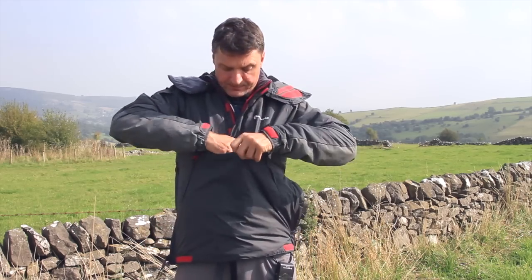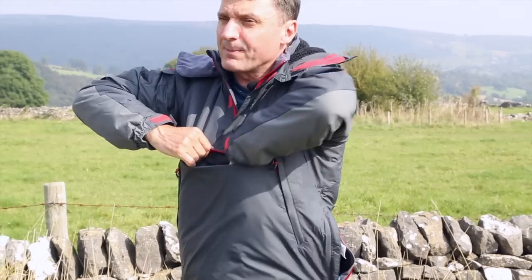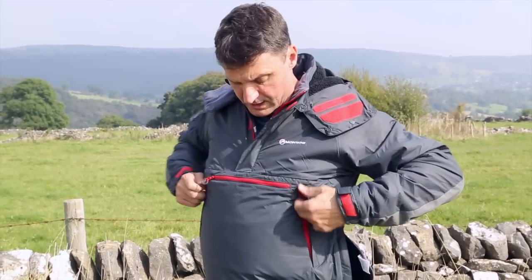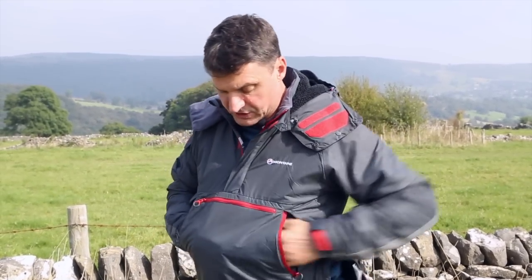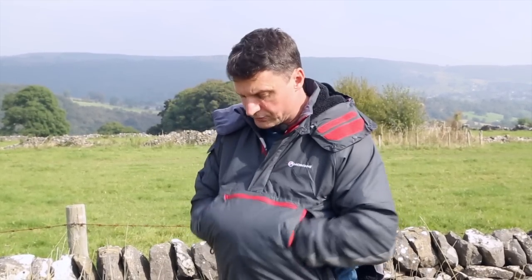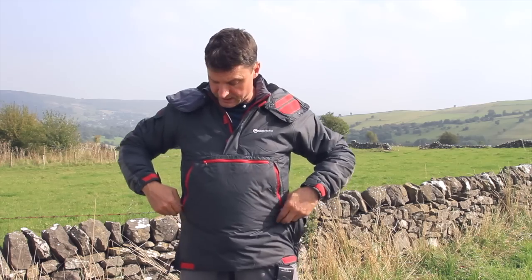You've got a chest pocket here which is massive — for your map, guidebook, compass, torch, or head torch. You've also got pockets here which actually go all the way through, so that's a hand warmer pocket. If you were standing on a belay or walking out from a climb when you were freezing, you'd put your hands in there, but you can also put your wet gloves in there, and because the jacket is continuously moving water out and drying, it will dry your gloves.